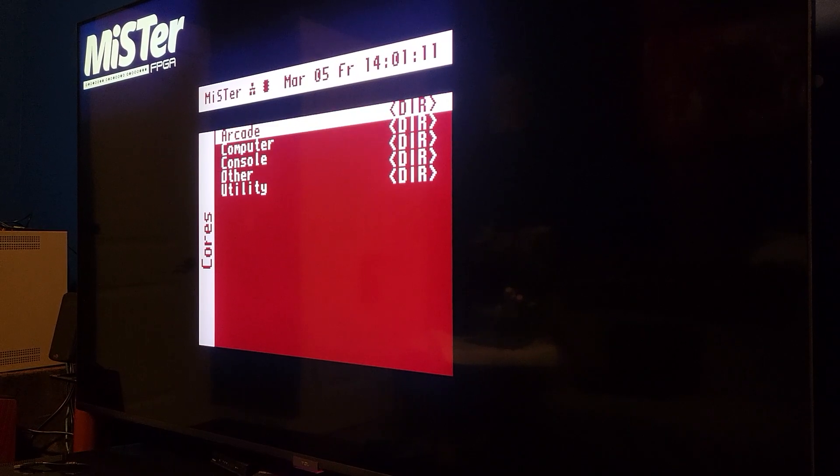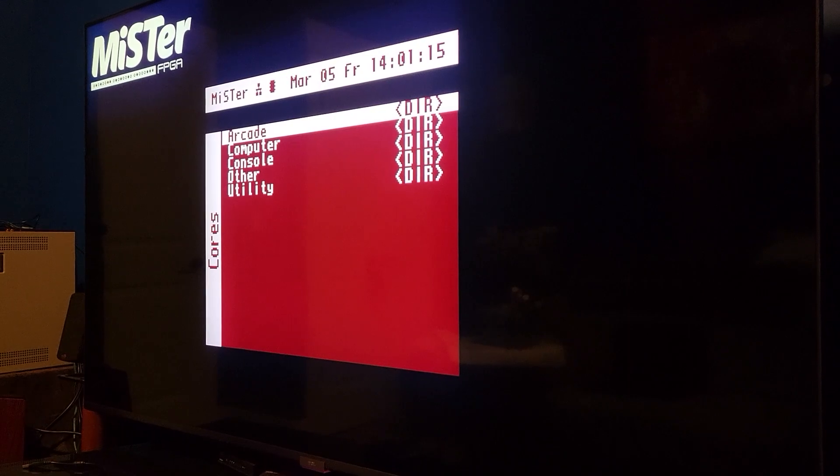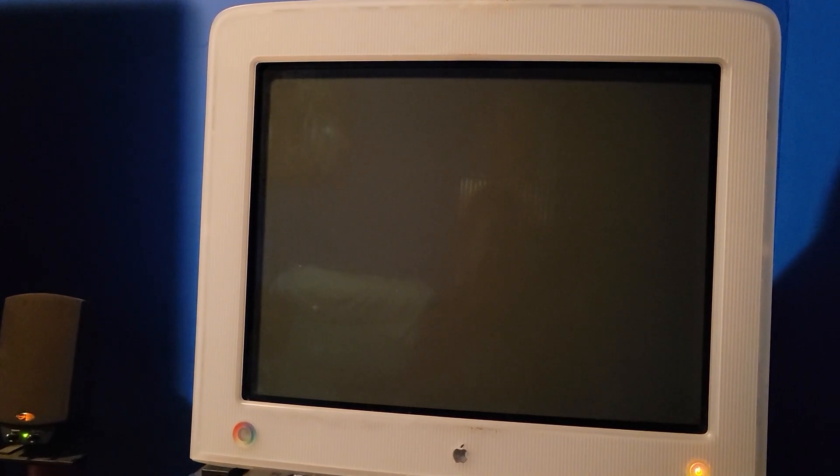As you can see here, this is just a basic 1080p output. But I also have my CRT right here. This is a PC CRT, the Apple Studio model. I've done videos on it before.